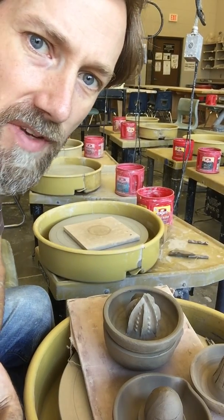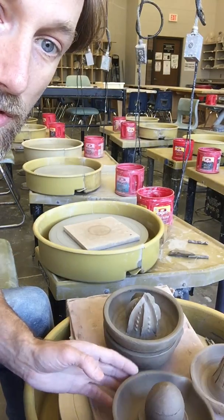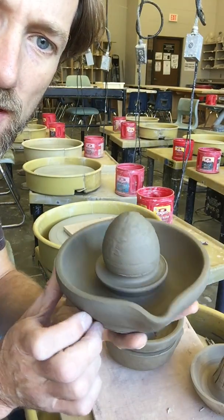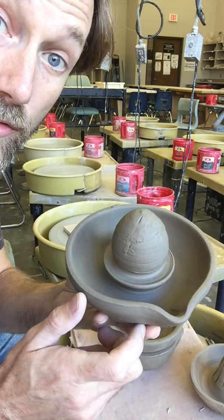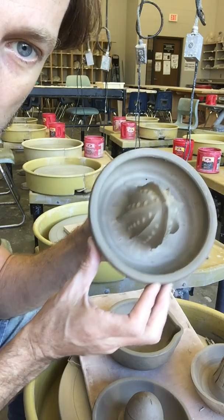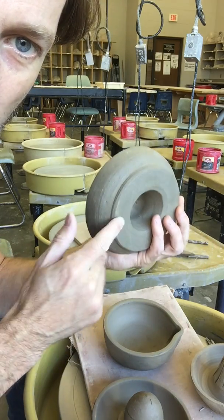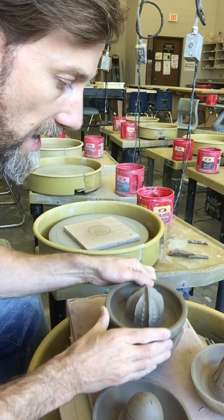Welcome back, Ceramics 2. In this video I'm going to talk about the drain catch for your citrus juicer. So if you've made a juicer like this with the pulp catch here, I'm going to talk about how to drain that. If you've made one that has the juicer part on top that's going to flow through the bottom into your bowl, I'll talk about the juice catch for that.